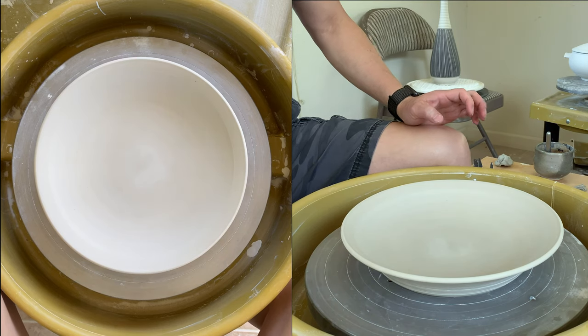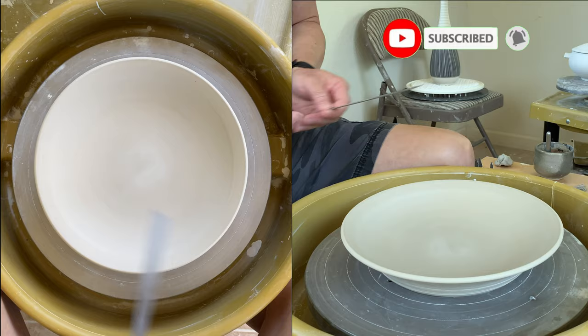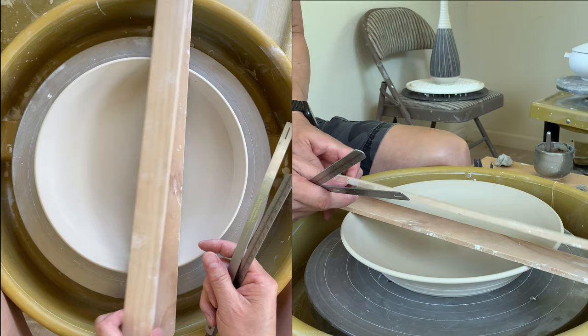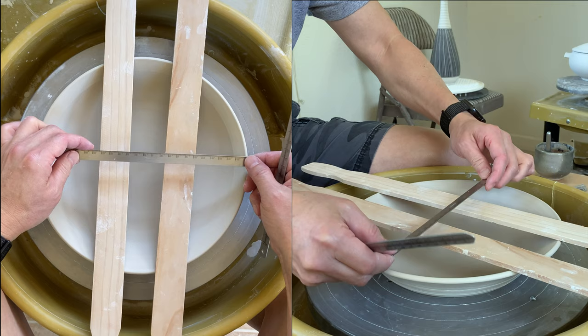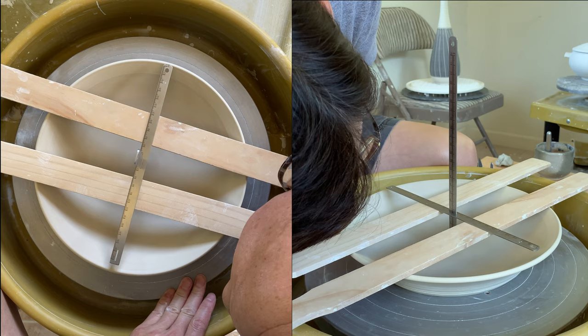Before I start the trim, I like to know the thickness of the bottom. So I'm going to use my measuring tool. This one is a little bit too wide, so my horizontal ruler is not going to fit. I showed you before that you could put two parallel bars — any kind of parallel bar, like a wooden ball or even a plastic ruler — and cross over, then just place the horizontal ruler on top and check it. This comes with 45 millimeters.